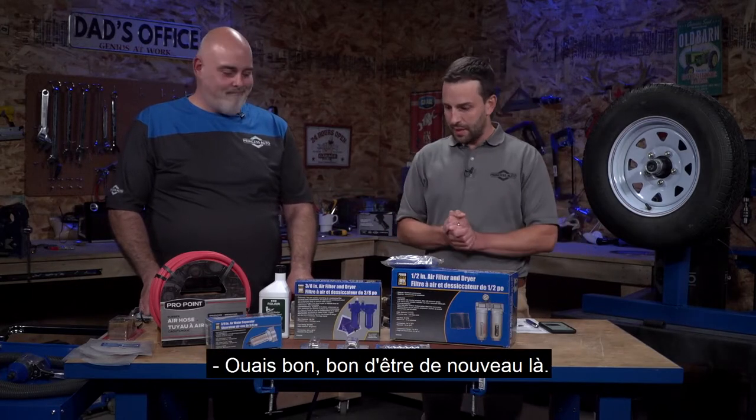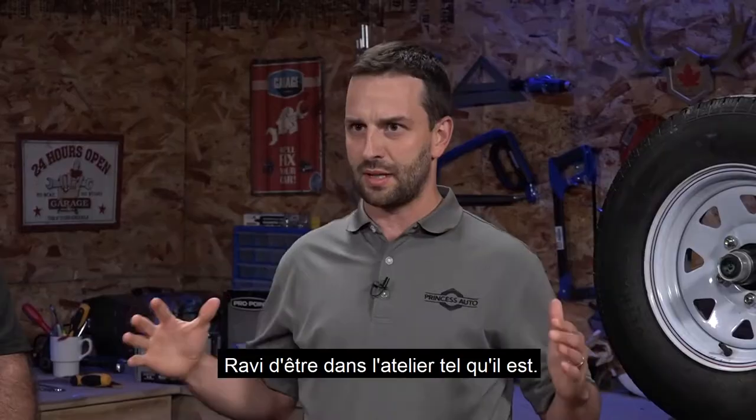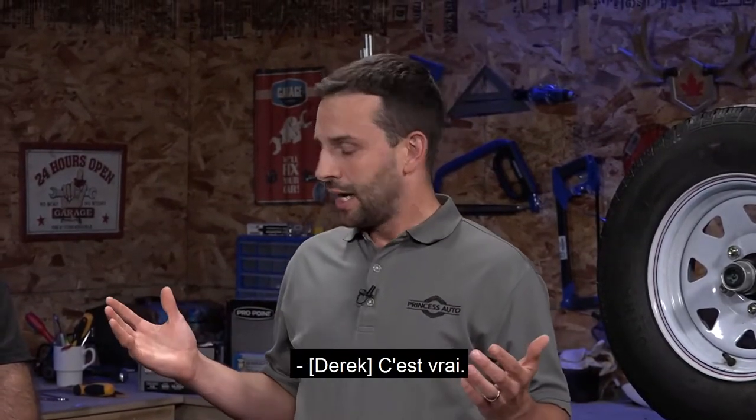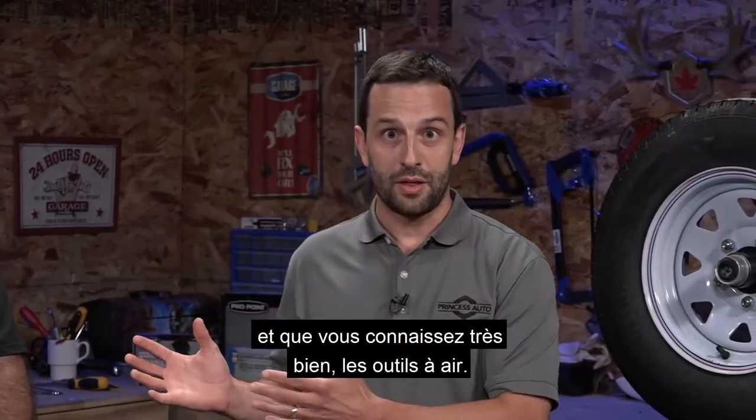Nice to be here. Good to be here again. We're back inside - last time we were outside in the blazing heat. Nice to be in the workshop, and we've got a great topic to cover today.